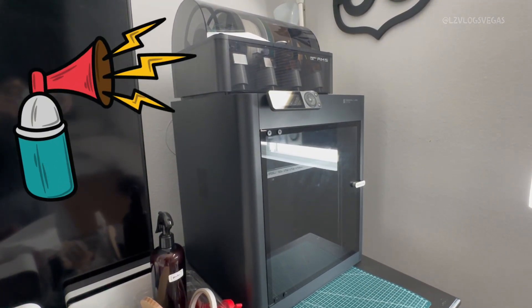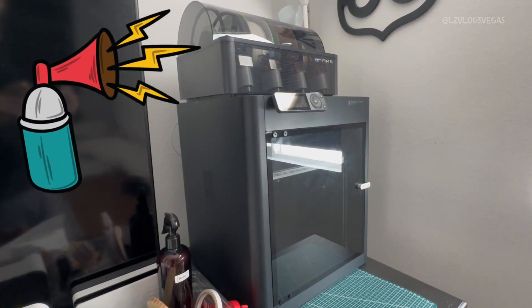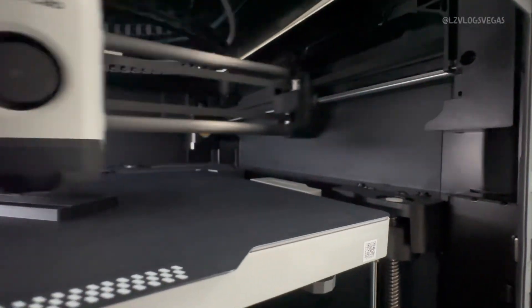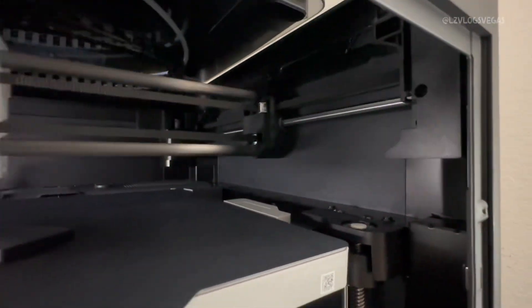You hear that squeaking sound? That's a sound you don't want to hear. But don't worry, your machine is not broken — it's just a belt rubbing against the pulley. All you gotta do is readjust it and put some oil on it and it's ready to go again.